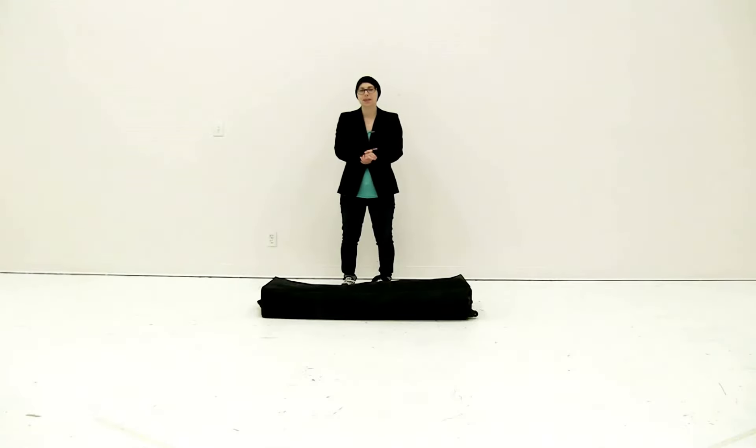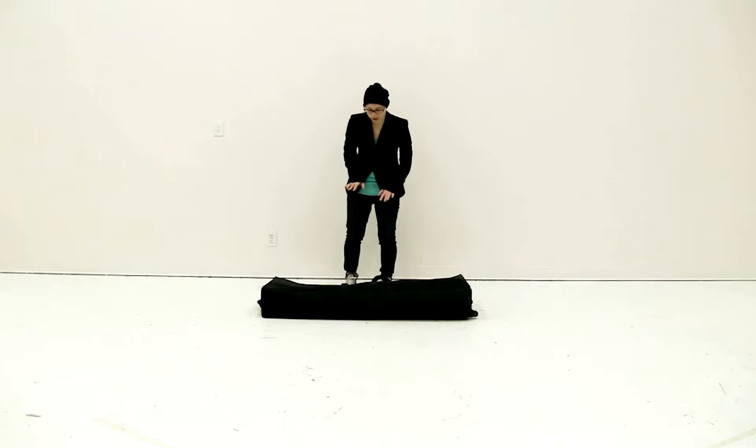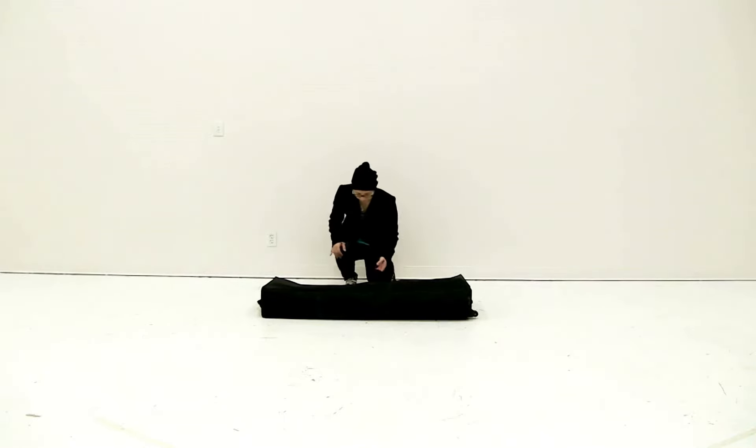Welcome to instructional videos. Today we are putting together the showgoer backlit counter. To begin, I'm going to remove all the pieces from this convenient carry case.